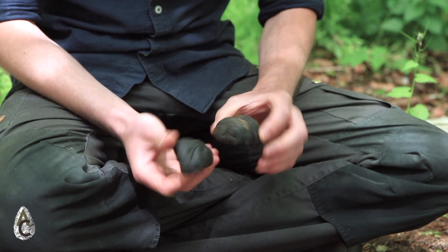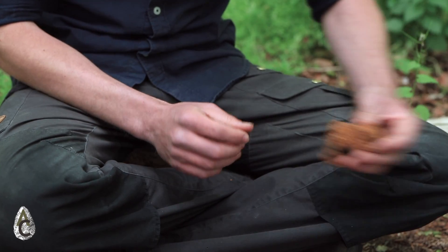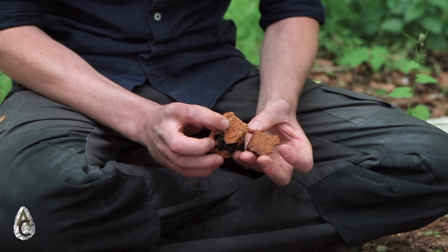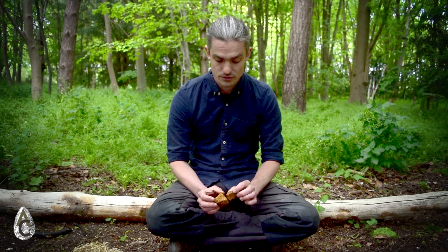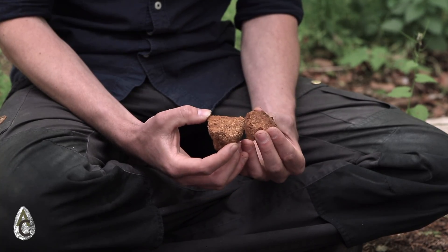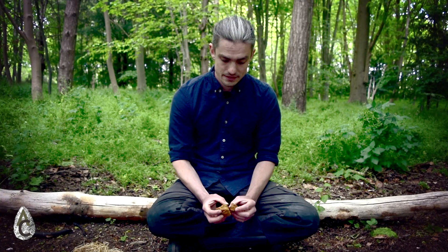These brown stone-looking objects are more commonly known as King Alfred's Cakes. The Latin name is Daldinia concentrica and you can find it growing on the outside of trees, best used when dry. Another fungus that you can find on the outside of trees, particularly birch trees and again best used when dry, is this orange fungus, which is commonly known as Chaga mushroom or Chaga fungus. The Latin name of this one is Inonotus obliquus. It's considered one of the best natural tinders out there.